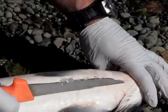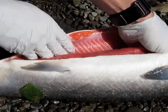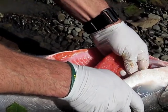Take it all the way up. A couple nice skeins of roe there. They're attached at the top. Just reaching in there, you can begin to just remove the skin.